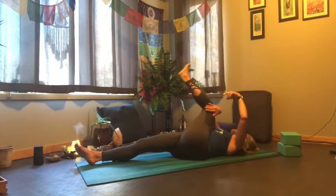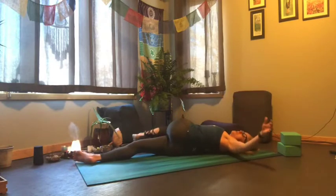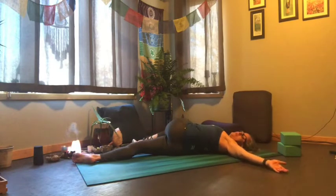Let's draw that right knee across the body for a spinal twist — open up with your right arm towards the side, gazing towards the right.